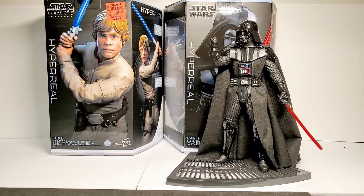Hello guys, Dave and Alex here. Thank you for joining us on another video. Today we have a real treat — we're going to take a look at the Hasbro Black Series Hyper Real figures. We have Darth Vader and Luke Skywalker.